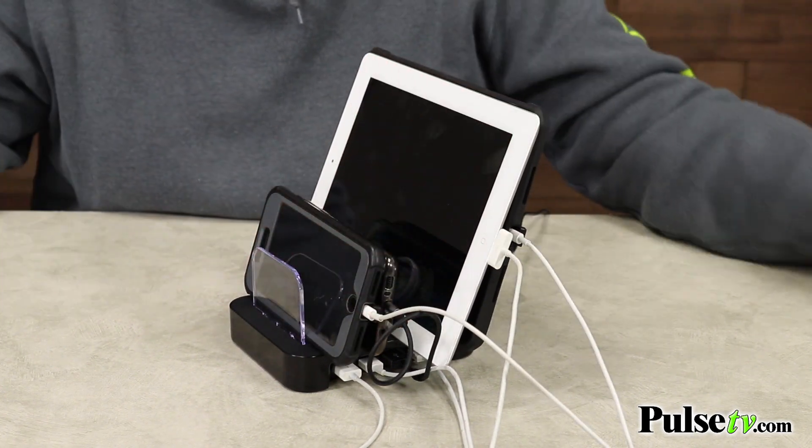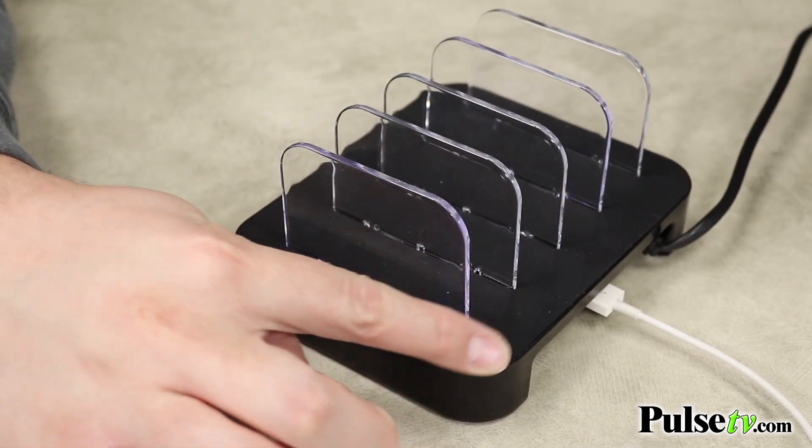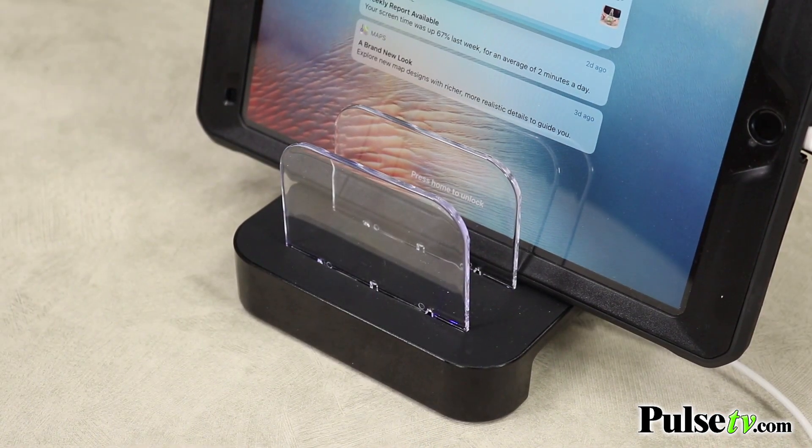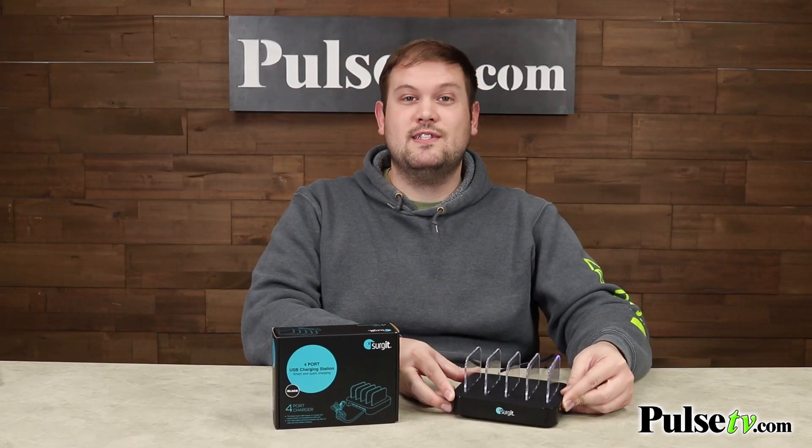The nice thing is that it actually has a rubberized top, which ensures that your phones and tablets don't slide around or get scratched up, and there are even rubber pads on the bottom so the unit itself doesn't slide around.